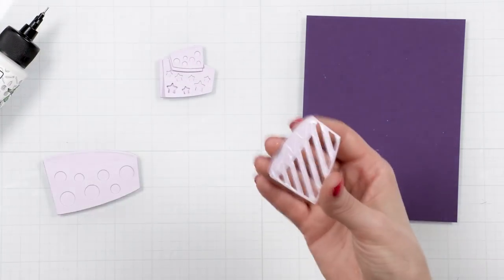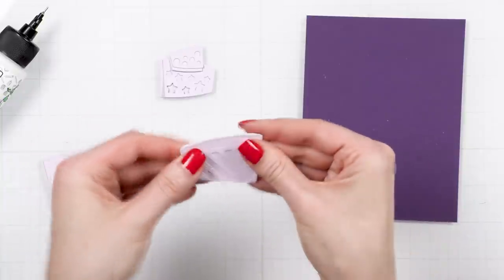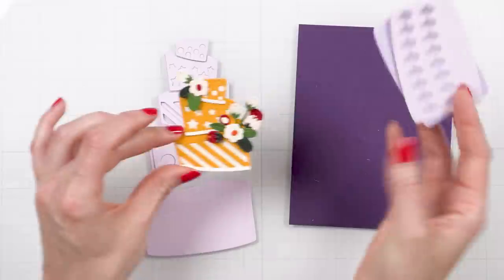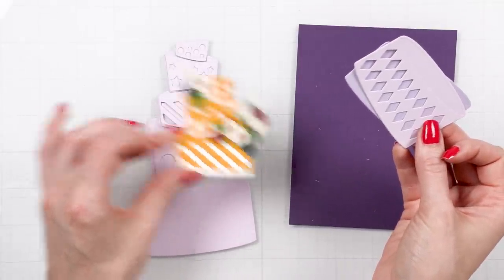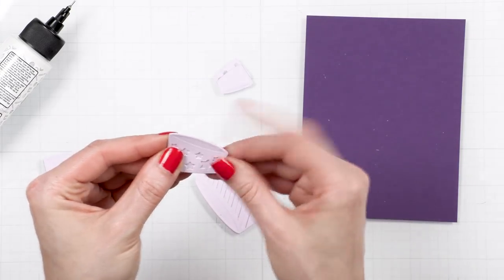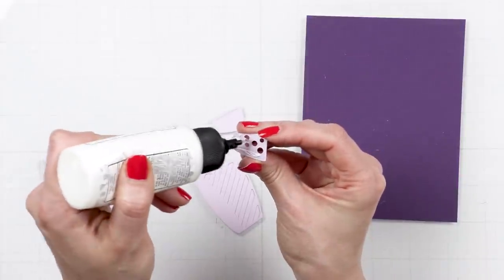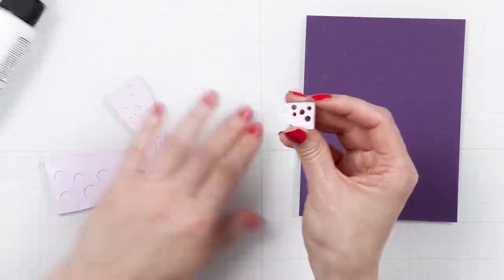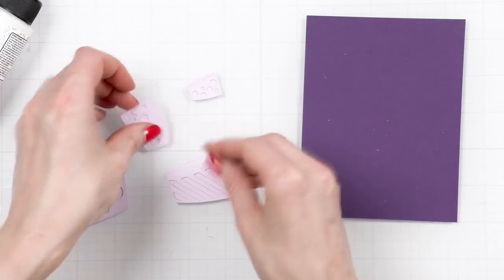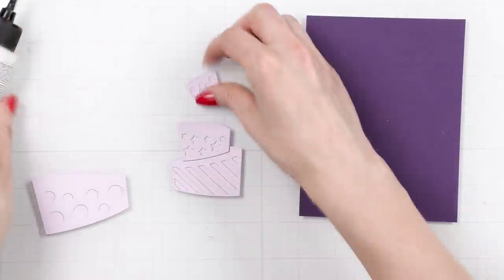You can go totally wild and use very different colors of paper or go very subtle and just use a shade darker or lighter. The yellow example cake is totally different from the purple one — because I used yellow and white cardstock for the cake layers you can see the insert detail a lot better. The yellow cake uses just the three top layers making it a small petite cake for an A2 card. You can use the bottom three layers, the top two, or the top three — totally up to you, and that's the beauty of this die set.